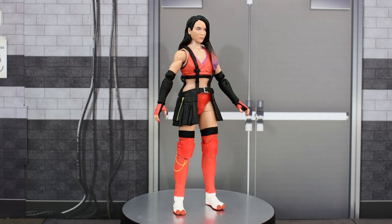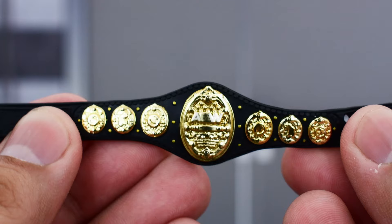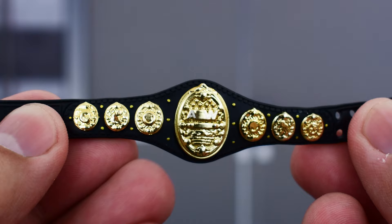Here is Hikaru Shida out of the packaging. Before we take a look at the figure, let's go ahead and look at the accessories that she comes with. She only comes with one accessory, and that is the AEW Women's Championship belt.